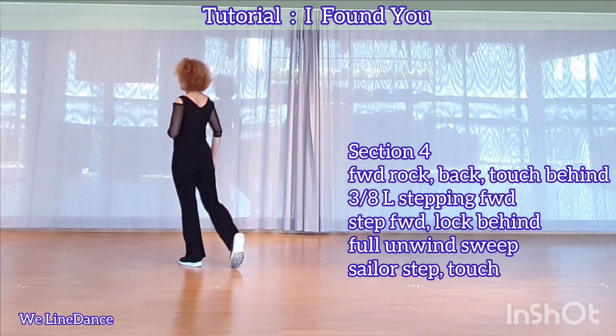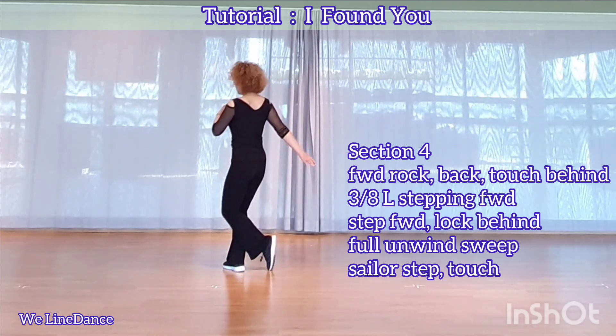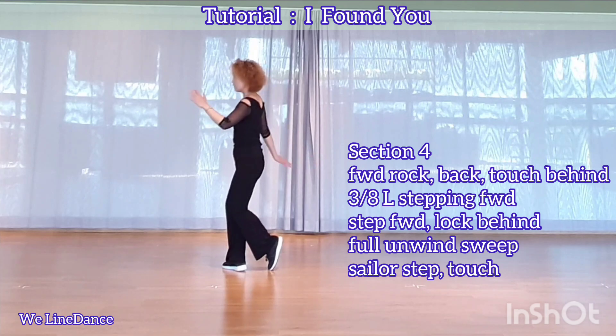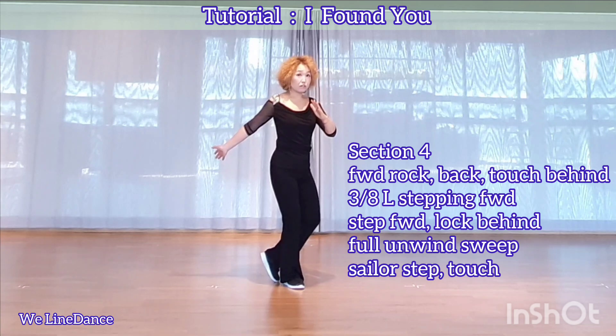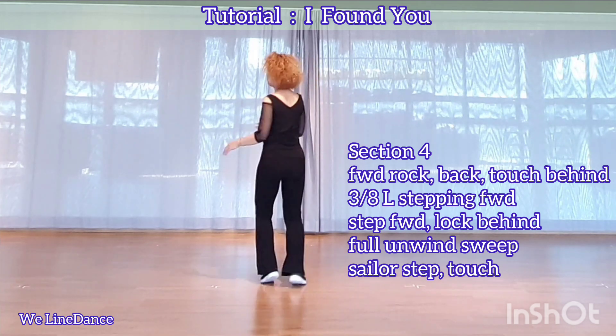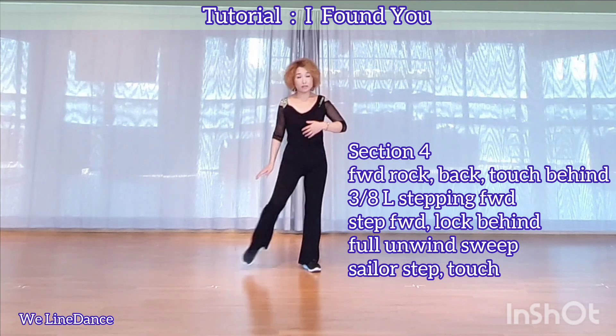Section 4. Board run, recover back, and touch behind. Three eighths to your left, step forward, and step forward, and lock behind. And unwind full turn to your left, and sweep. Sameer step with a touch.